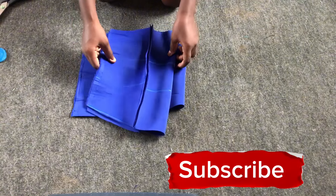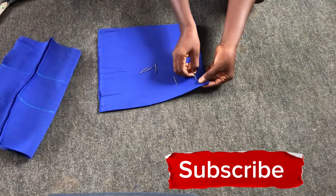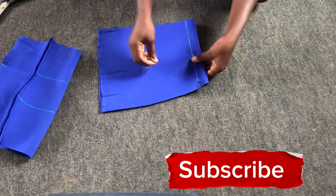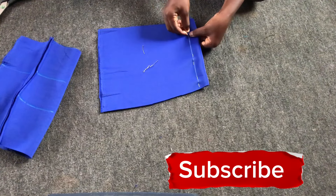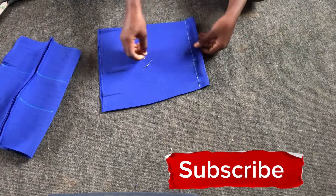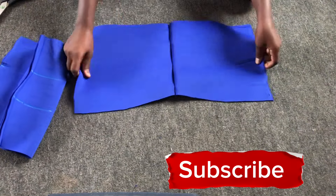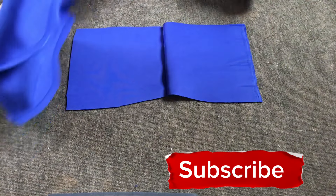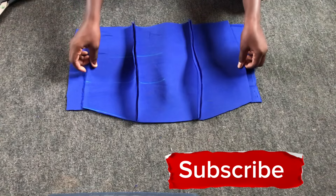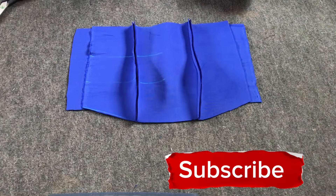The next thing is to locate the zip allowance. I marked out 1 inch for the zip allowance and secured it with my pins. After indicating the zip allowance I opened the back into two and placed the front pieces onto it, making sure the right sides face each other.